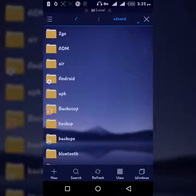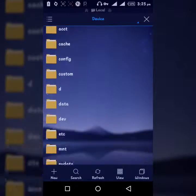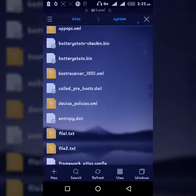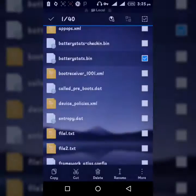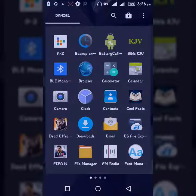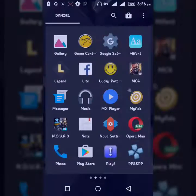Use any root file manager — for example, Business Explorer. Go to the data folder, then to system. In there you'll find batterystats.bin — just delete that file. After deleting it, wait for your phone to fully drain, then charge it to 100% without interruption. That will generate a new battery stats file and make your battery last much longer.